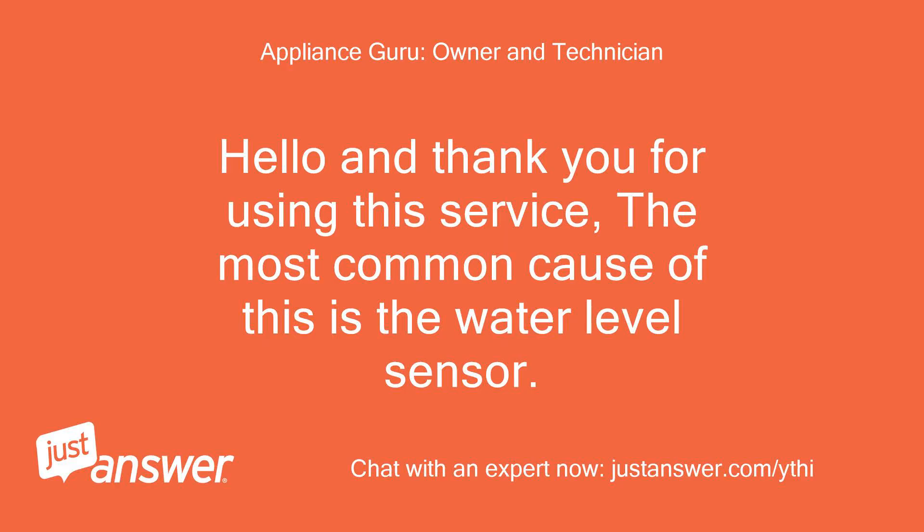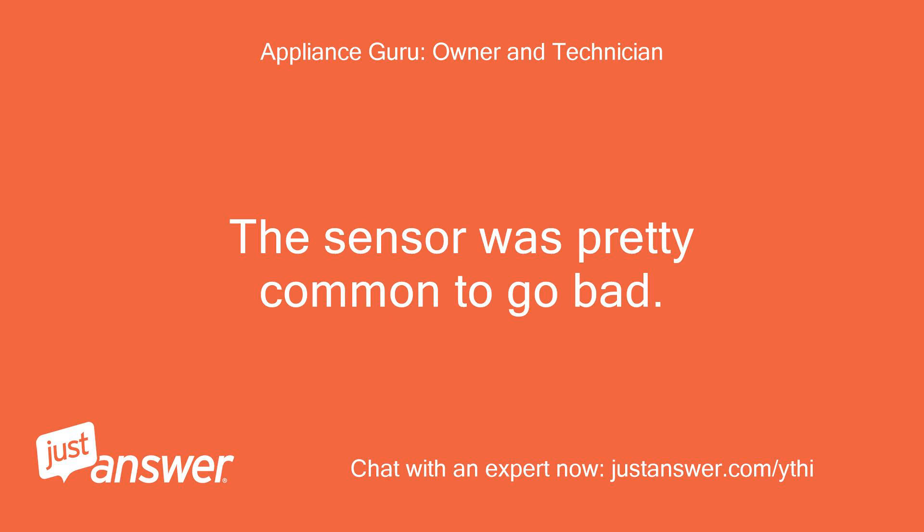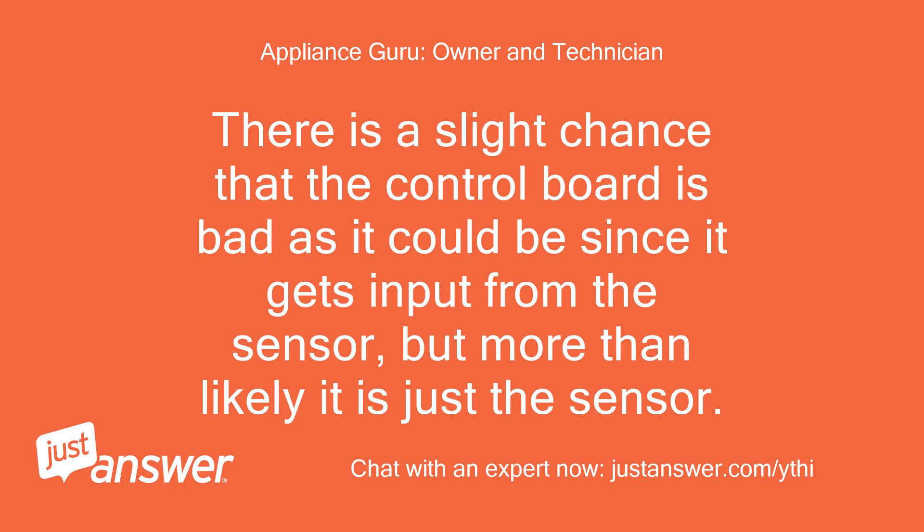Hello and thank you for using this service. The most common cause of this is the water level sensor. If the water level sensor goes bad, the unit may think it has no water. The sensor is pretty common to go bad. There is a slight chance that the control board is bad, as it gets input from the sensor, but more than likely it is just the sensor.